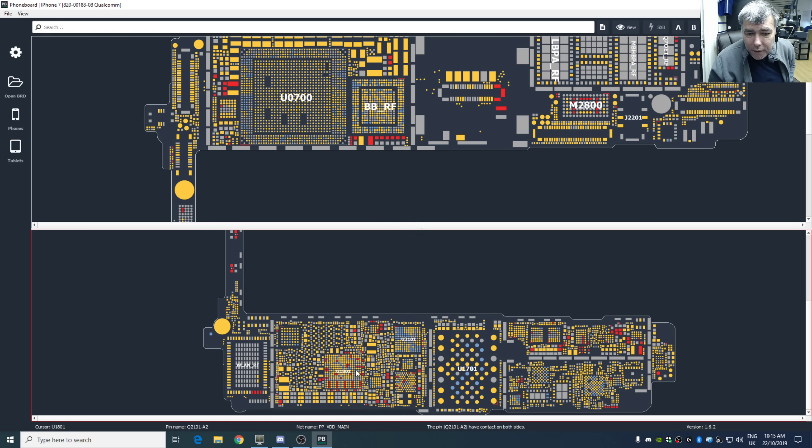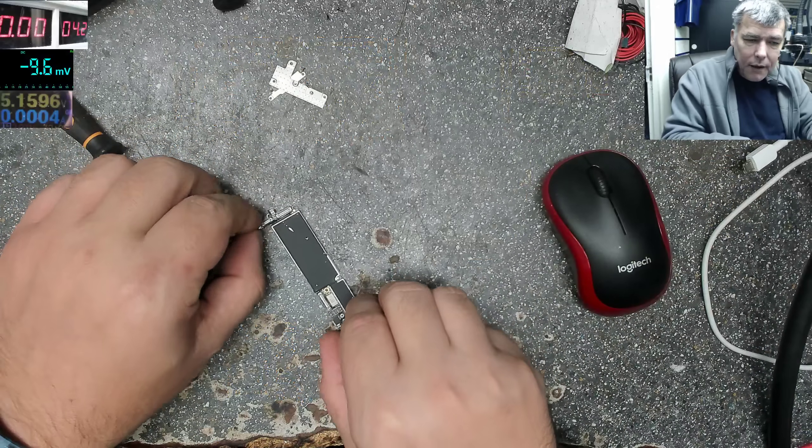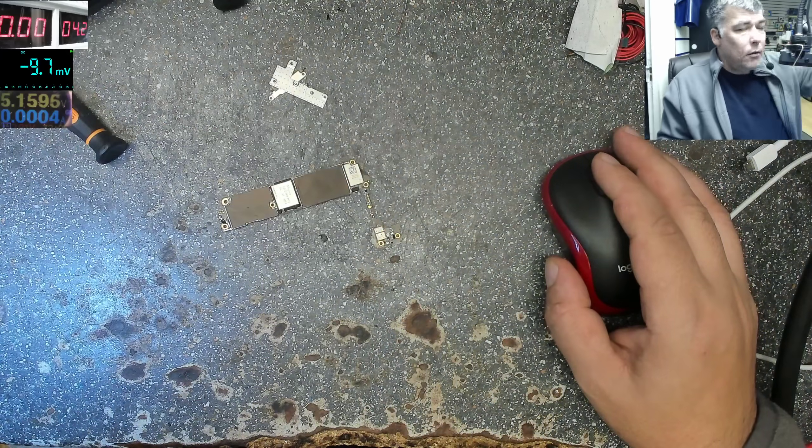The power rail goes to the power management chip and everywhere. You can see all the red dots are connected together - including the Wi-Fi chip, all the red dots are joined together. So obviously if something is taking more current, it's supposed to be on this line. On the other side of the board, check this red dot here - that's the easy way to check your main power rail. Let's check together under the microscope.